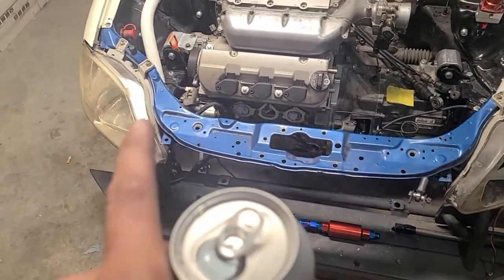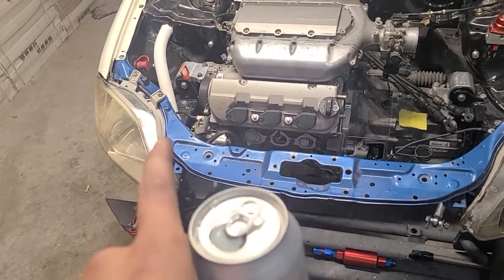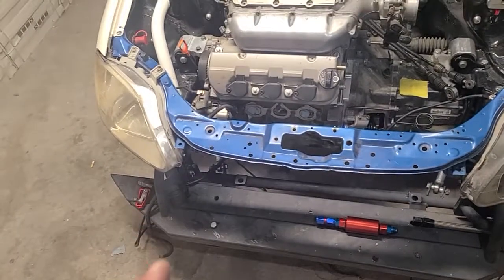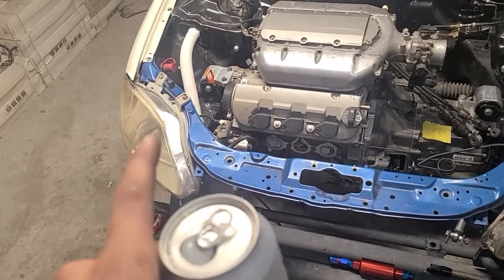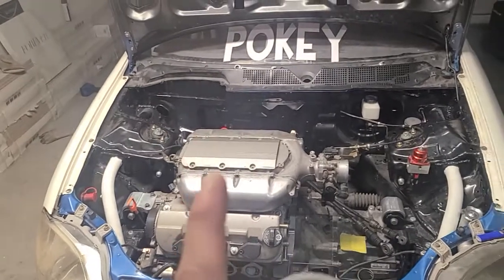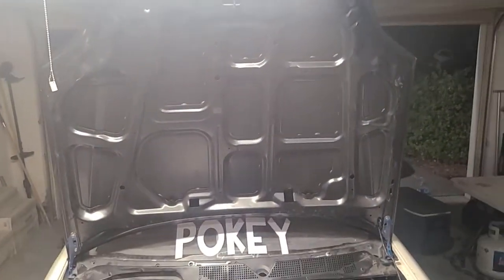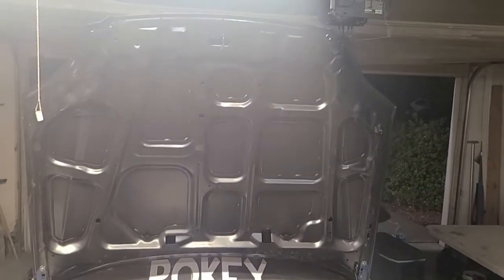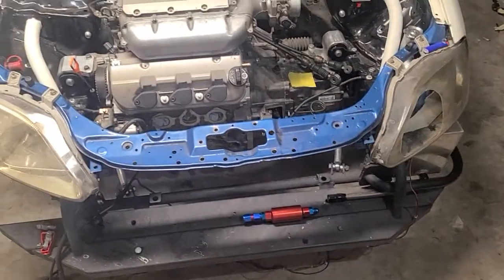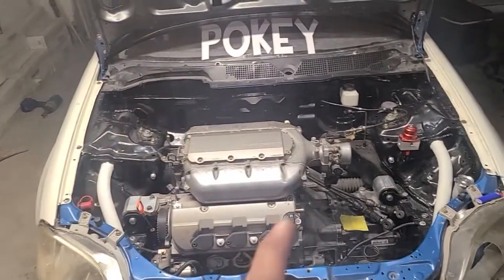The only things the radiator supports are gonna hold are the headlights — call them headlight supports — and then they're gonna hold quick latch mounts. On the hood I'm gonna have quick latches on the front, and I'm even thinking about doing quick latches on the back.